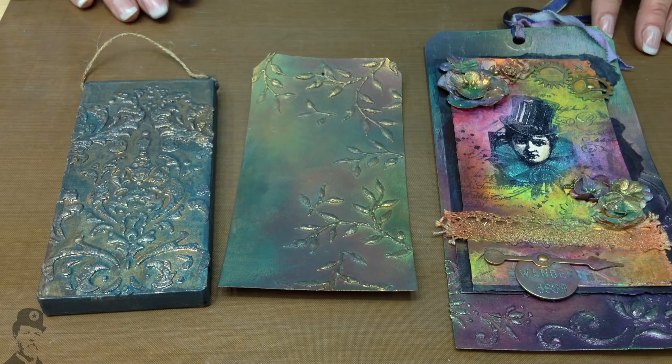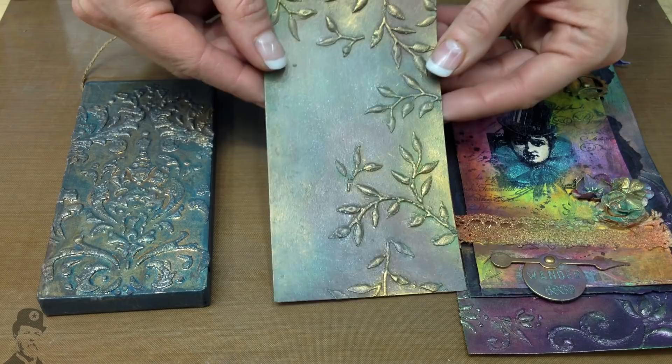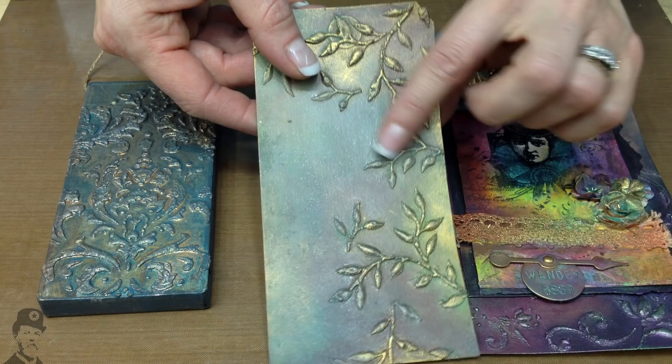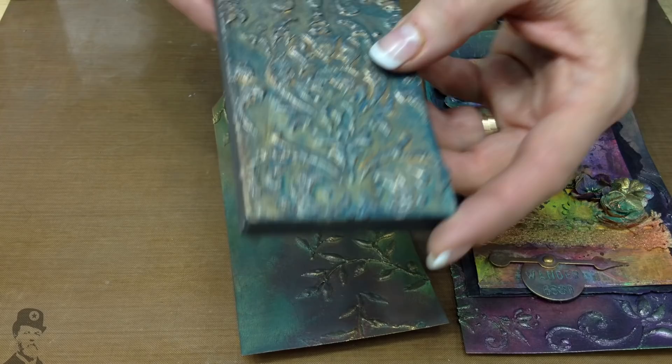Hello there, I'm Leandra from PaperArtsy. Today we've got a video all about fresco finish acrylic paints. These are a paint that we've been producing for a couple of years and they've got a very chalky finish. In this video we're going back to using texture backgrounds, which you will have seen in other videos, and how to put paint on top of them and how to create different texture effects.